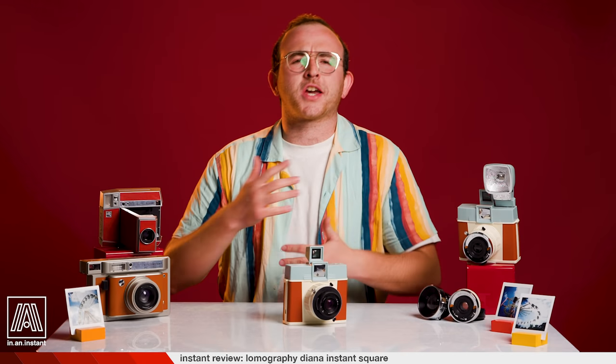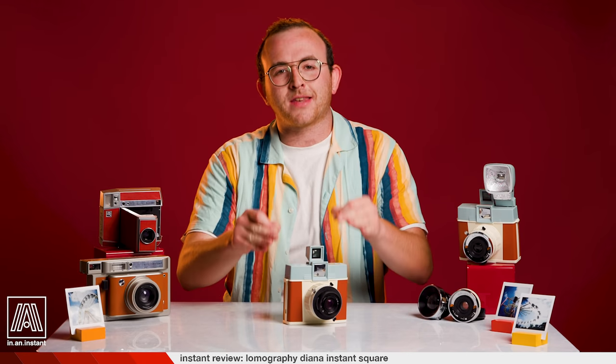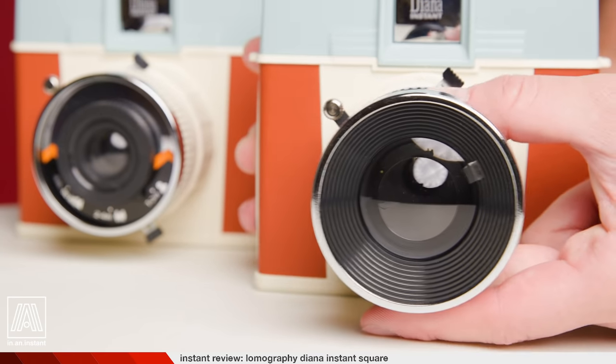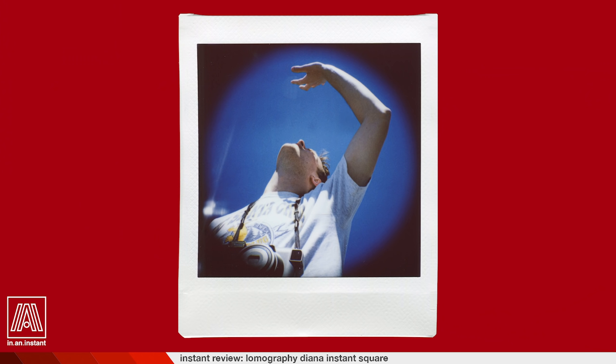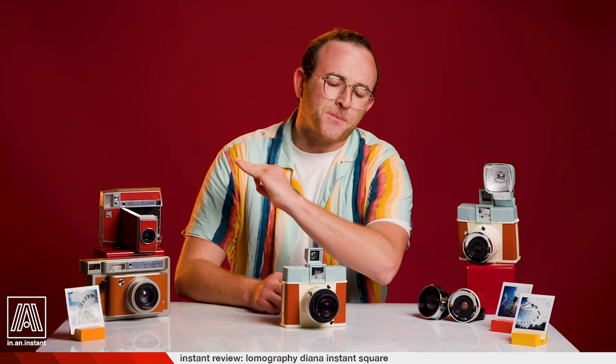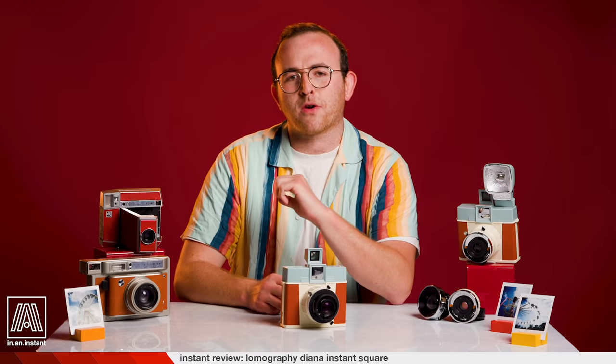In true Lomography fashion, the Diana Instant Square is unequivocally one of the most distinctive instant cameras out there. From its rare interchangeable lens system to its beautiful vignetting and gorgeous glass optic option, our fair lady Diana is packing some unprecedented heat for the Instax Square format.